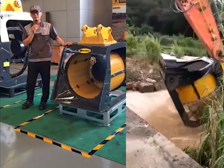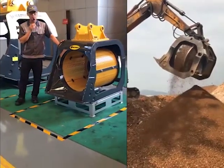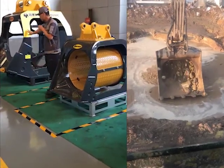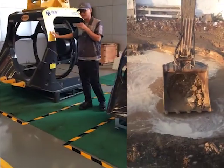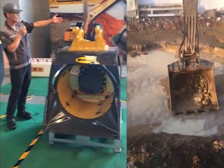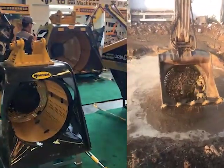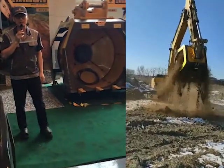On my left, this one is for 6 to 12 ton excavators, and that one is for 20 to 30 ton excavators. We also have bigger ones — that one is for 30 to 40 ton excavators. Different models to suit different kinds of excavators.